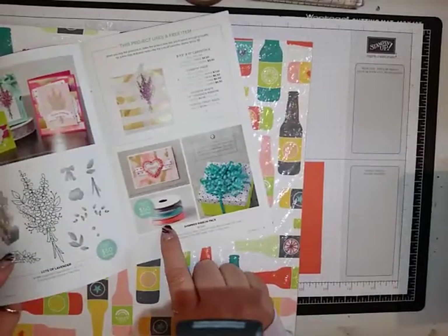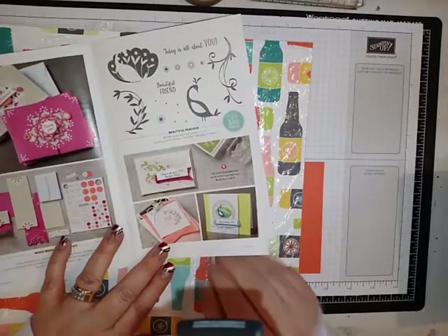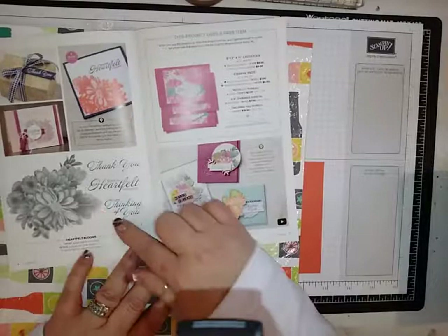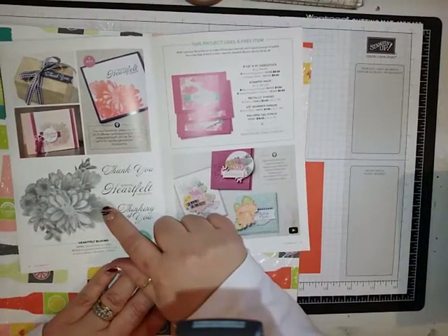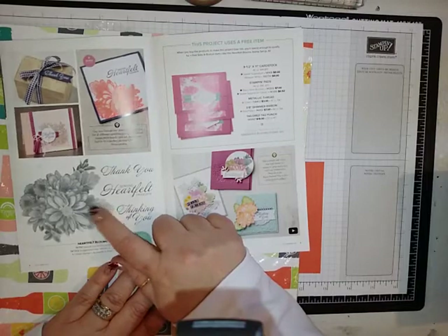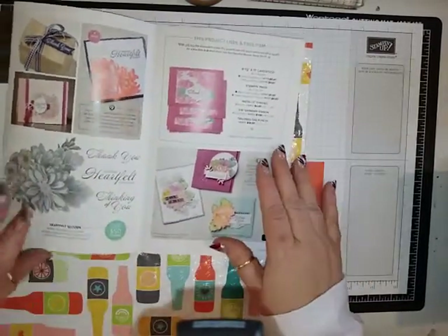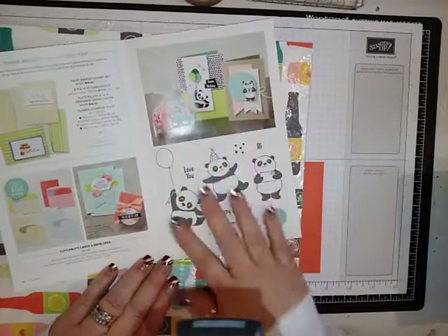There's some ribbon that's going to match the designer series paper. I love this peacock, and then there's a flower that's really cute — it kind of looks like a photograph, it's really neat. And then the other one I'm sure you've seen are the little party pandas. They are so cute.